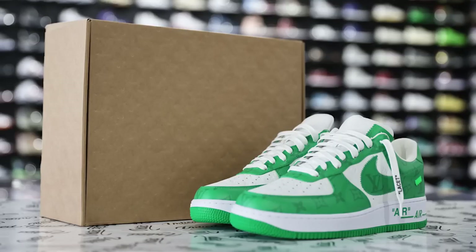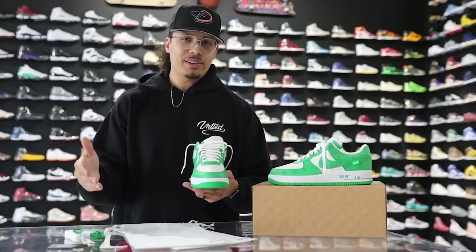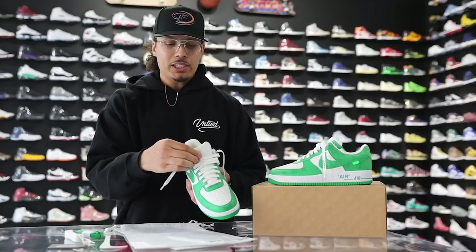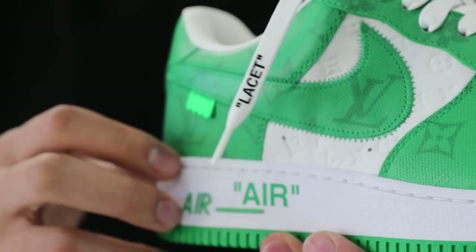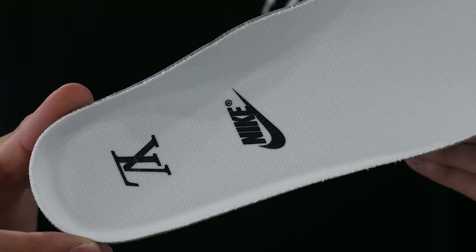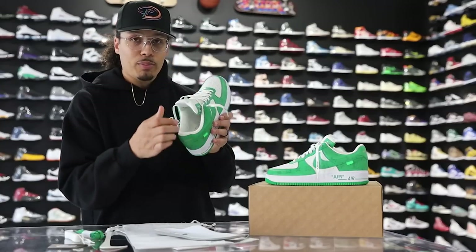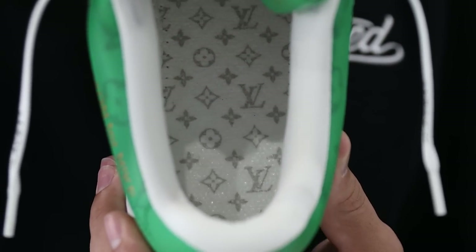These come with an additional pair of white laces and green laces and already come laced with white laces. I'm not exactly sure why they gave an extra pair of white laces — they should have done a sail color or something. Looking at the tongue, you have your white embossed monogram print all throughout with a white mesh behind that, matching the sock liner. On the side of the tongue it says Louis Vuitton Air with a big green leather patch. The all-white insole has Louis Vuitton in black with Nike just below that, and taking out the insole, it says Louis Vuitton Paris engraved in with an all-over monogram print in light gray and white on the shoe itself.